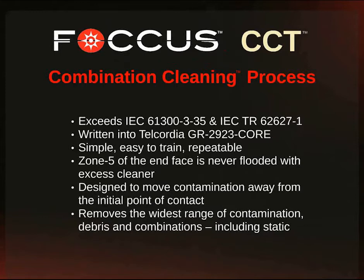Simple to do, easy to train, repeatable, and zone 5 of the end face is never flooded with any excess solvent. The clear connection tool is designed to move contamination away from the initial point of contact, thereby removing the widest range of contamination, debris, and combinations of soils, including any types of static generation.